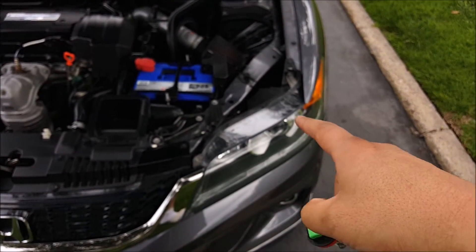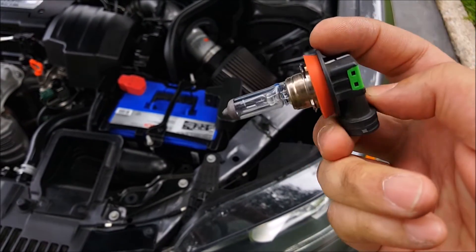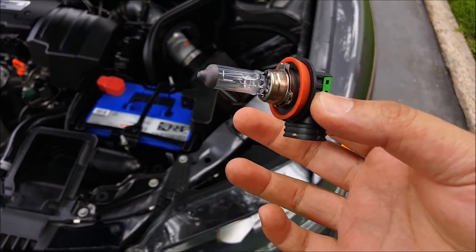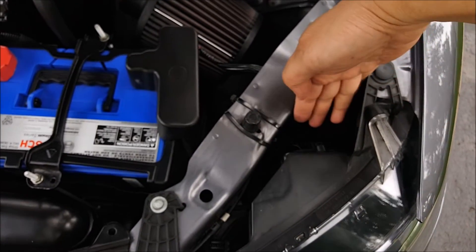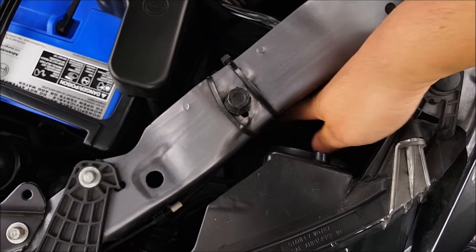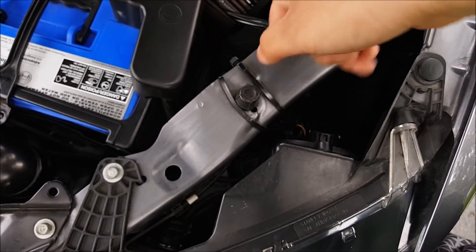I've gone ahead and installed the LED on the driver's side as well. Here is the stock halogen bulb — just be careful not to touch the glass, it's going to be super hot and will burn your fingers. To reach the bulb, I put my hand through right here, turn it counterclockwise, remove it, install the new LED, and hook up the power.